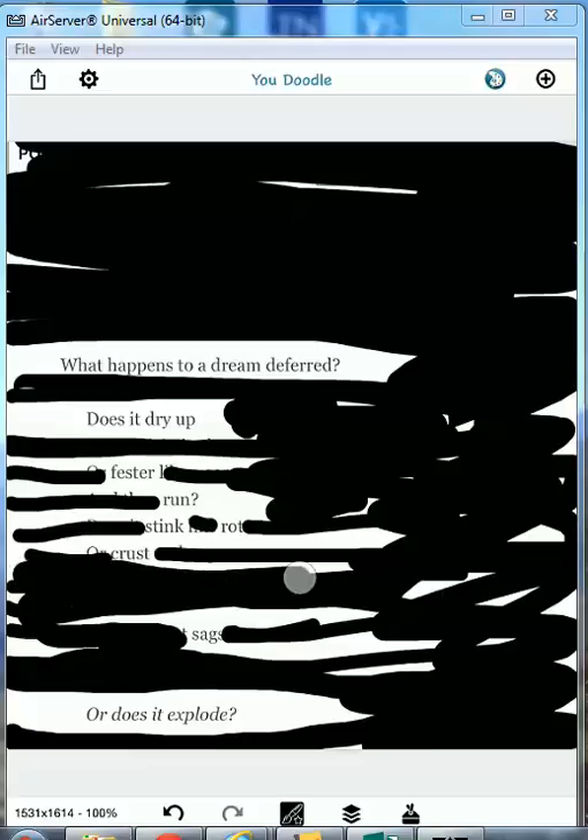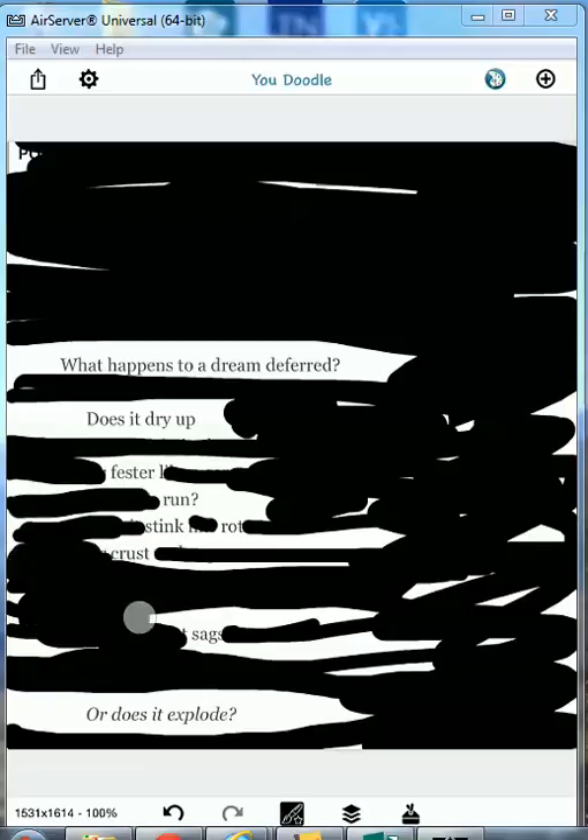So now the poem will read: what happens to a dream deferred? Does it dry up, fester, run, stink, rot, crust, sag, or does it explode?